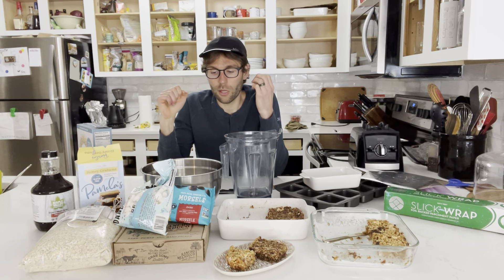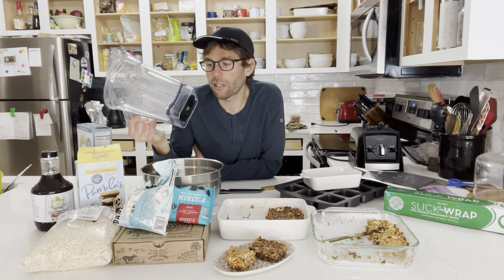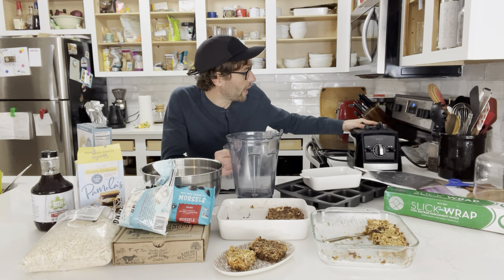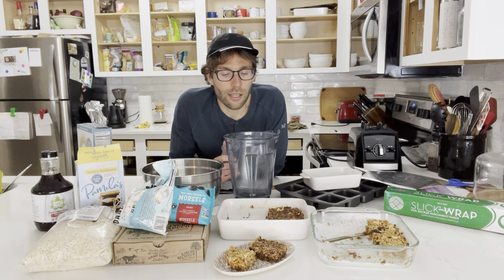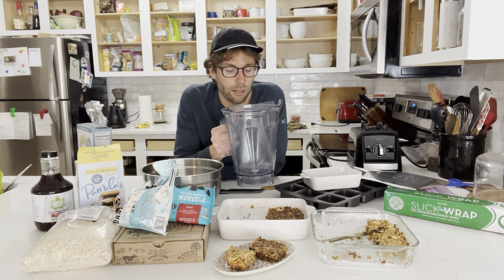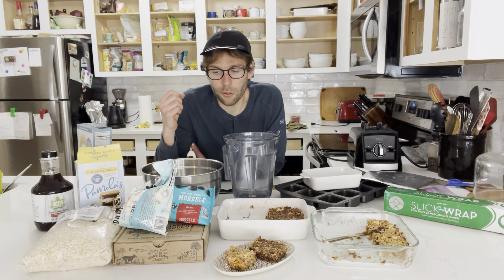A few helpful tools: start with something to help bind or blend your ingredients together. I have the Vitamix, a high-speed blender, and I also use a food processor — this blender actually has a food processor attachment which is super convenient since it doesn't take up extra cupboard space. I've used both to make energy bars and don't notice too much difference. The blender tends to work better when there's more liquid, while the food processor is better for chopping or pulsing whole ingredients like nuts without liquid.